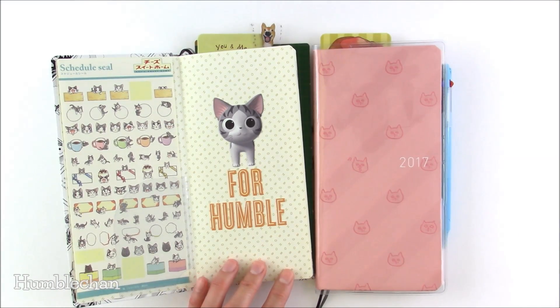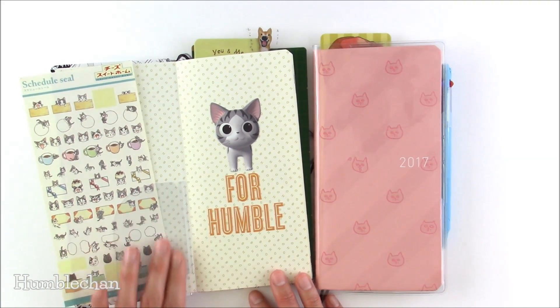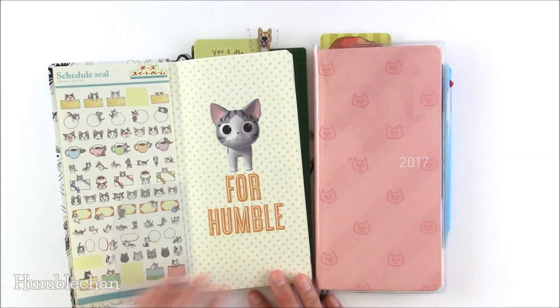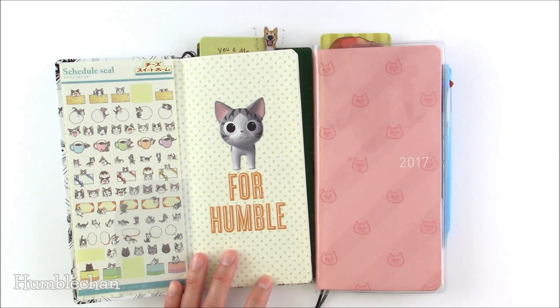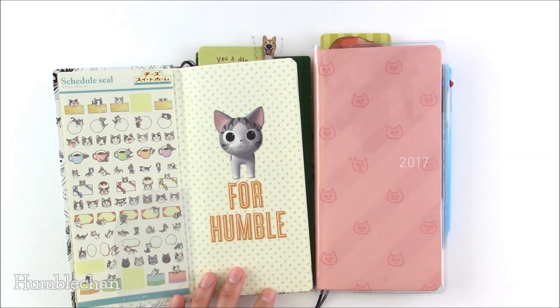All right, so that's it for today — just a really quick video. I really wanted to mention the pocket placement because I would feel bad if people put the pocket on the left and found out that their stuff kept falling out. I just thought maybe it would help to mention that. I should be back tomorrow with a journal with me video — it's going to be my first journal with me video, so hopefully I'll see you then.